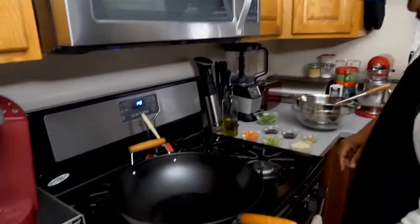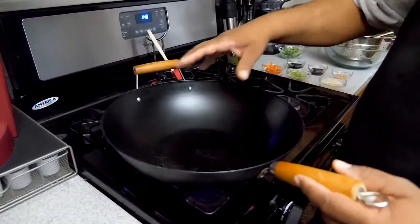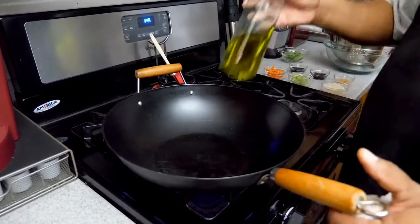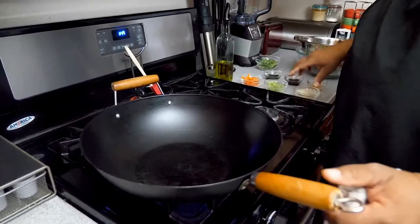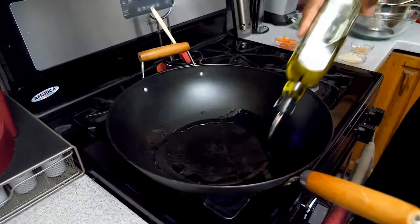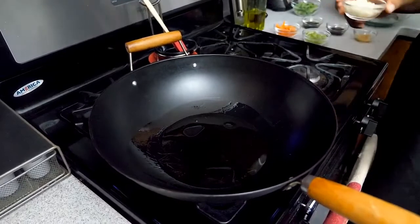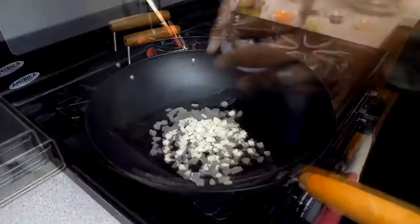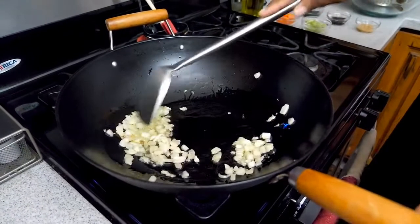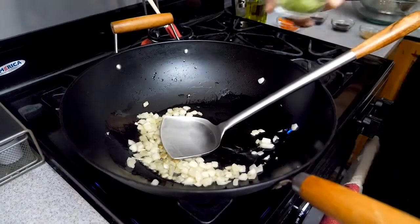Usually when something's stuck on the bottom we use veggies for that flavor, but since this is a stir fry I like to start each section with a clean wok. I'm bringing it up to medium-high heat — once it starts to smoke I'll add my oil, and then we're going to start with our onions. The wok is starting to smoke, so I'm hitting it with a little cooking oil and the first thing going in is my onions.